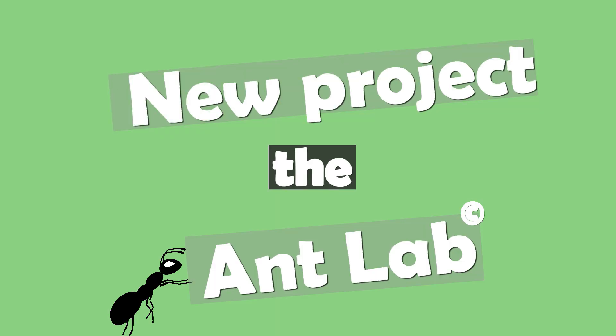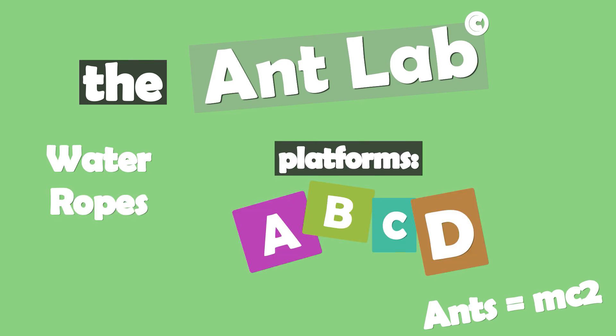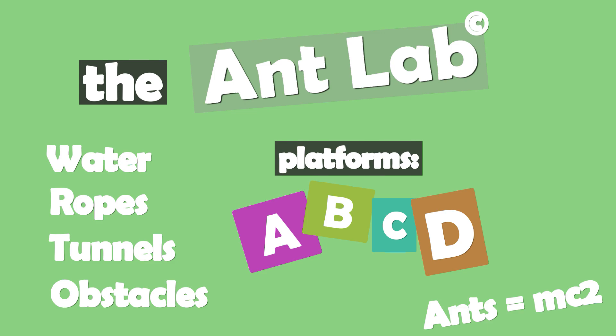And as mentioned at the start, I will now share some details about a project that I've started working on. It's called the Ant Lab — an ant farm setup that will feature water, multiple examination platforms, ropes and much more. It will enable me to create better footage and do cool experiments.